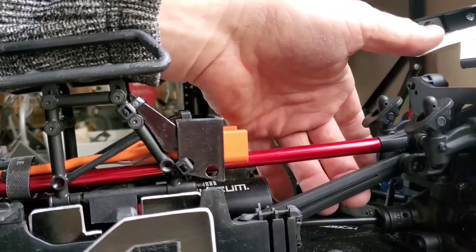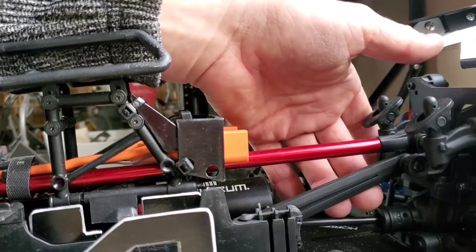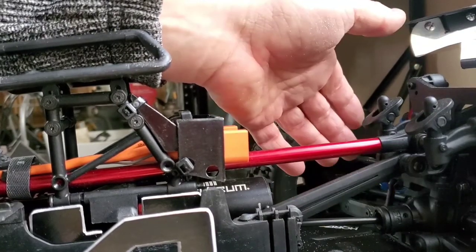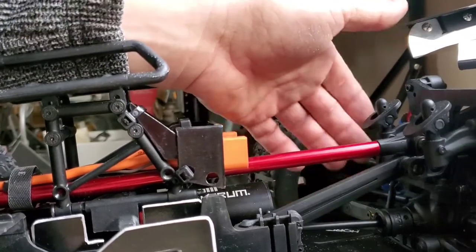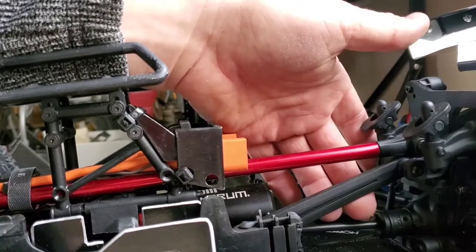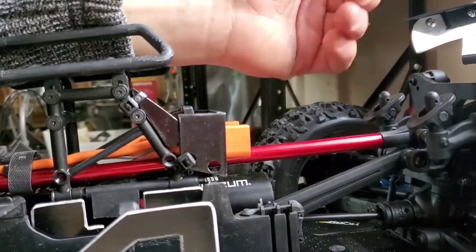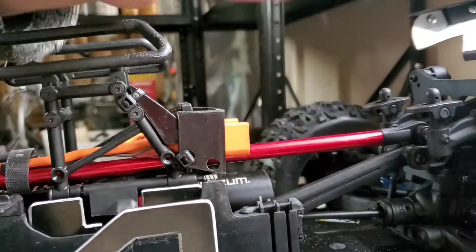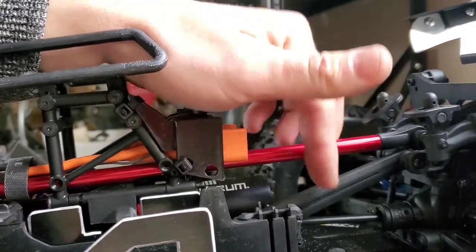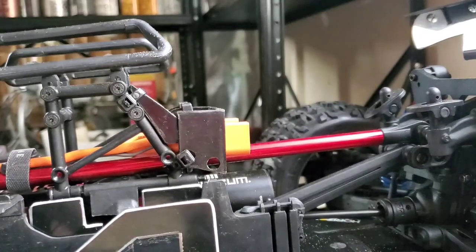For now I jumped with my car about eight meters up and nothing happened. I'm not sure if it's forever, but I have version 5 and I guess some parts are much stronger than in previous version 4 or 3. For now everything seems fine, but if I break it, it's possible to do the same fix with the same profile.